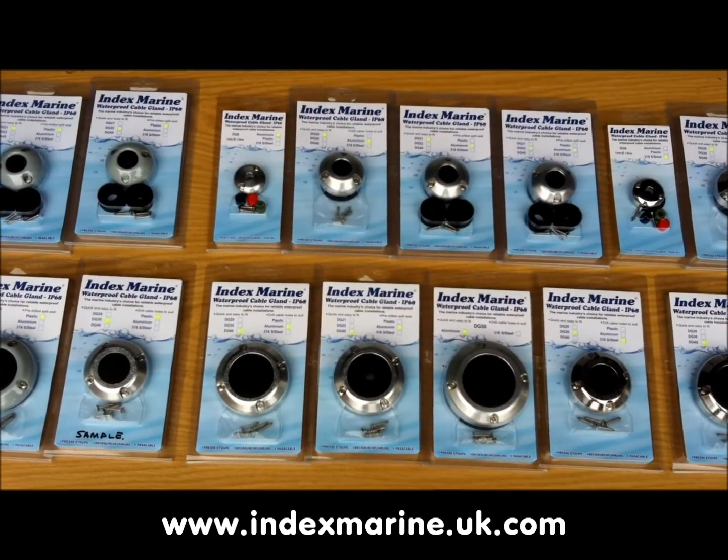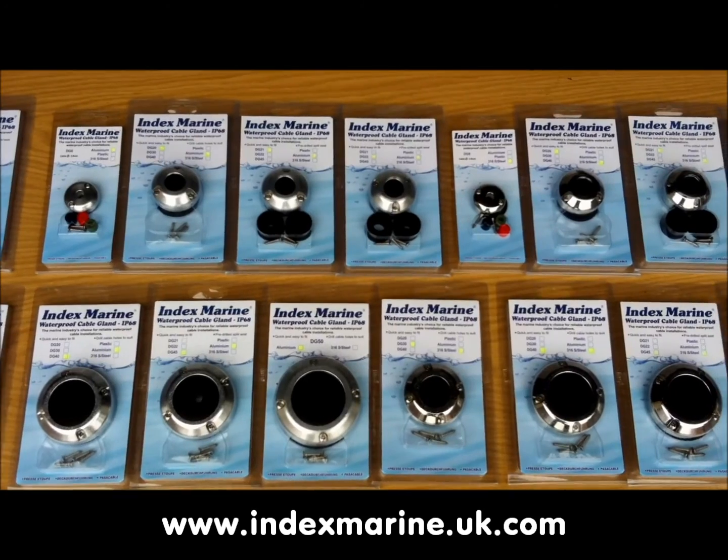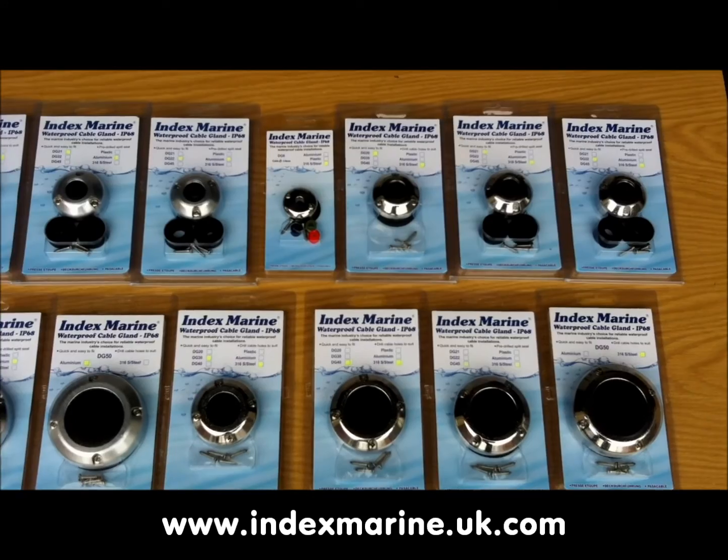Like the old M series glands that they replace, each size is available in either plastic or aluminium. The new DG range, however, also introduces a stainless steel option for the first time.